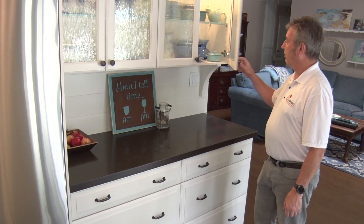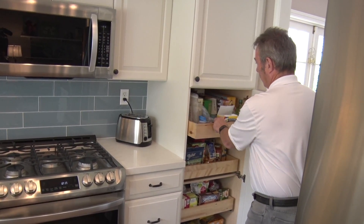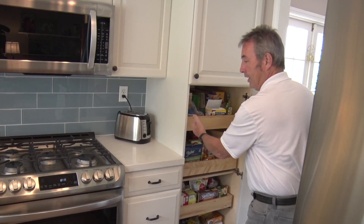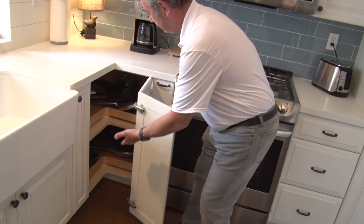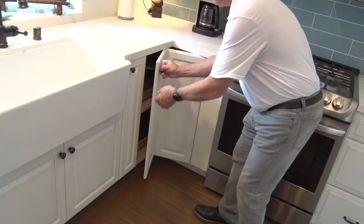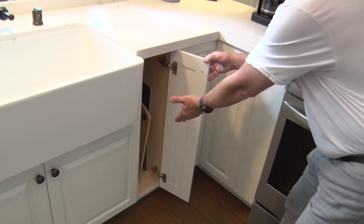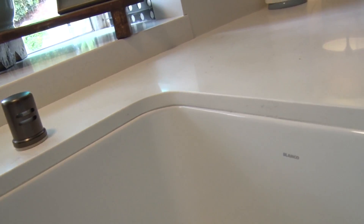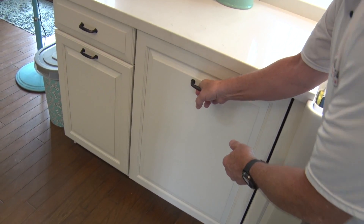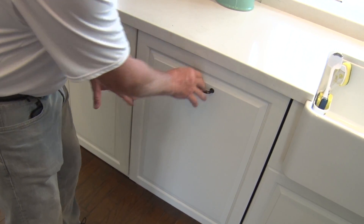All the doors are also soft-closed. Pantry with roll-out trays — all dovetail roll-out trays. Lazy Susan. You have trays to put your trays in. We did a country sink here, and this is a dishwasher that has a panel on it, so it's a completely concealed dishwasher.